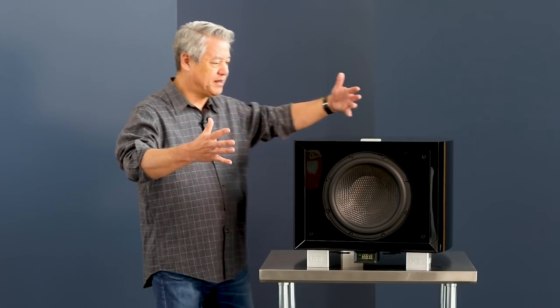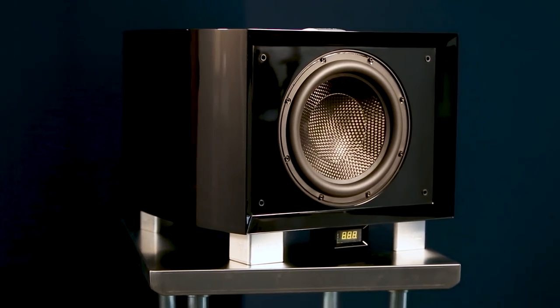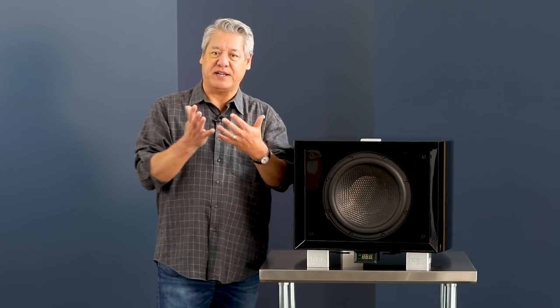We brought this together in this beautiful curvilinear cabinet, and the cabinet is really designed not just to be pretty, but it also deals with that critical back wave. As the driver goes back into the cabinet, it produces a compression wave, and you have to deal with that somehow as a designer. This particular curve winds up setting up a whole set of incident reflections, and you just wind up with something that's very, very quiet and pure.